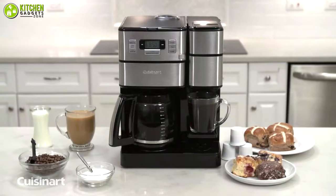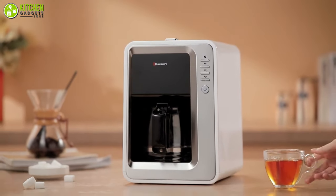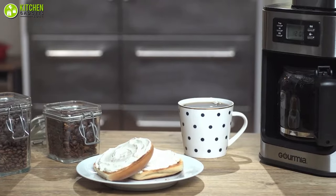So, that's all for our video about the 5 best coffee makers with coffee grinders that you may want to look into right away.